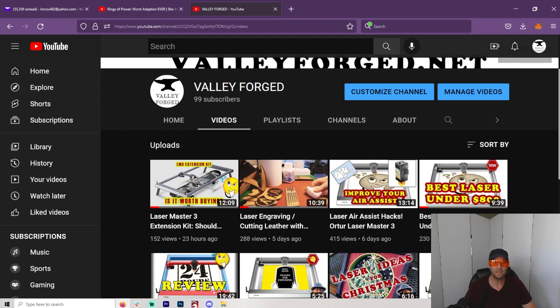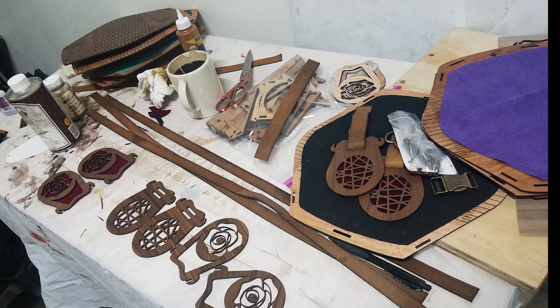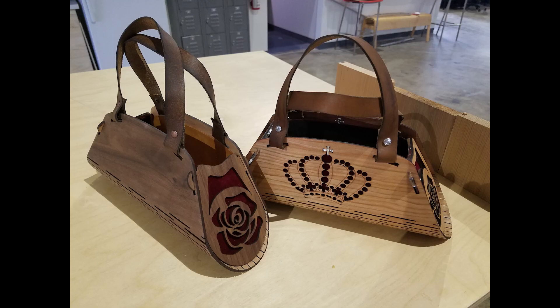It really depends on the wattage of your diode laser. The newer ones — the 10 and the 20 watt — are just really capable of doing quite a bit more. When it comes to engraving, they're all going to do a fantastic job. But what happens when you want to start cutting and making projects, which really opens up the door for so many more things? You're probably going to want the 10 or 20 watt for a diode laser. So what are your best materials? What can you use?